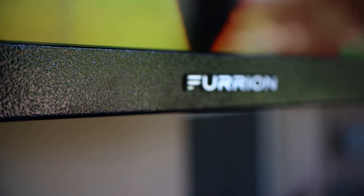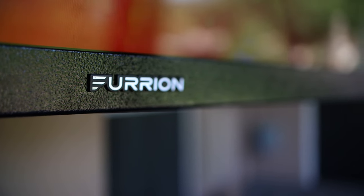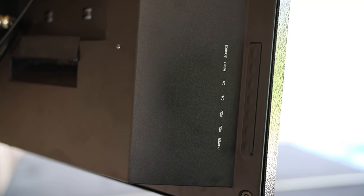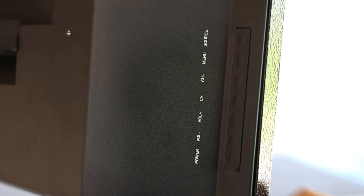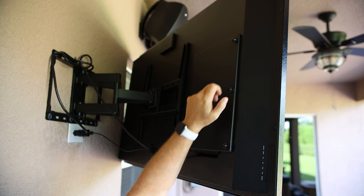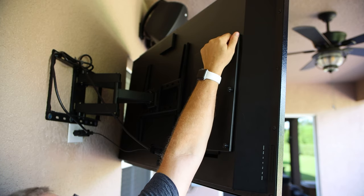This TV is quite hefty, weighing in at over 60 pounds. The metal frame feels rugged and not cheap, and even has a rough texture versus the standard cheap plastic frame you typically find with indoor TVs. On the rear of the unit, you'll find the buttons behind a rubber gasket to protect against dust and moisture, with basic controls for power, volume, channel, menu, and source. There's also a rear access panel that protects the HDMI, USB ports, and other connections from dust and moisture as well.